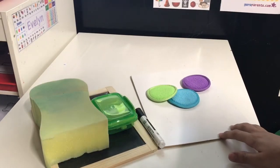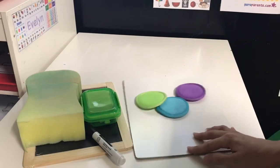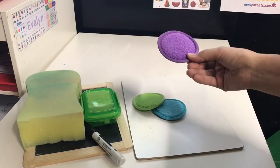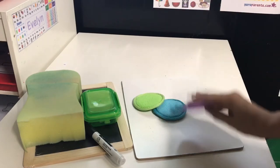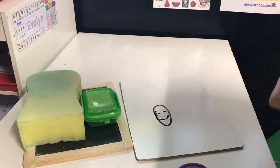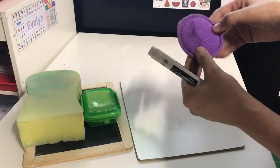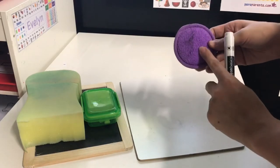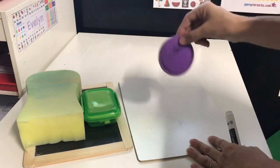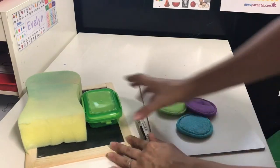Something I came across on Pinterest: these little face cleansers from the Dollar Tree — they come three in a pack — make wonderful little dry erase erasers for anything dry erase. They're made out of a terry cloth material and it just makes erasing so much easier. Kids can just keep them in their little stations whenever they're using dry erase markers.